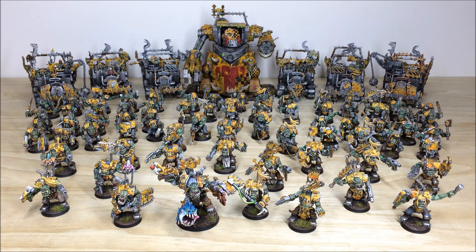Hey guys, hope you're all well and welcome to this commission completion video. In front of you you can see a vast Orc Bad Moon army, full Hammer 40K, completed by Simon, one of the artists here at Siege. There are loads of great models in this force, so stick around — we'll be back in a second to have a look at them all in much more detail.